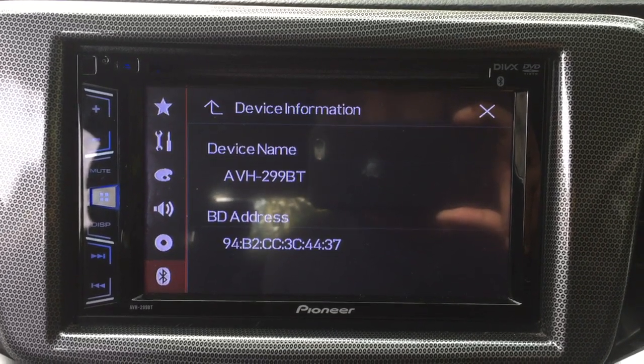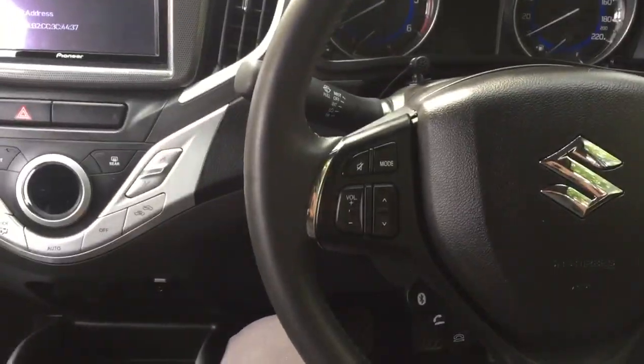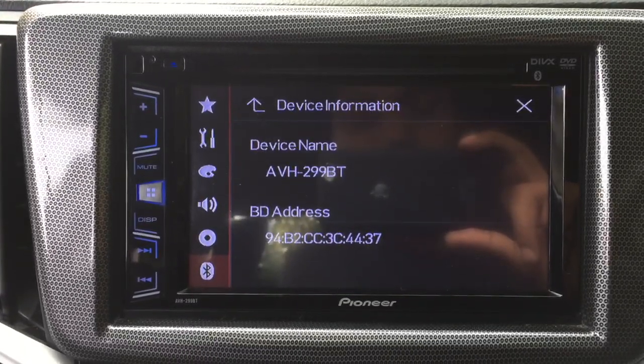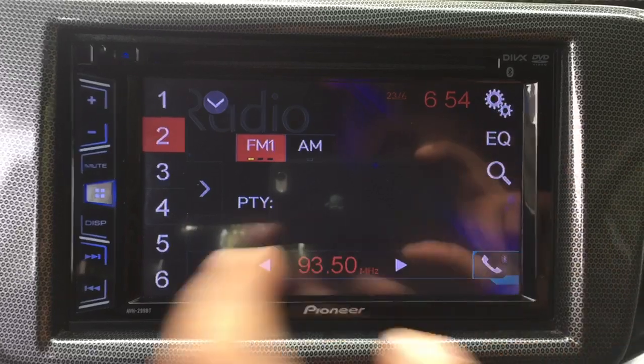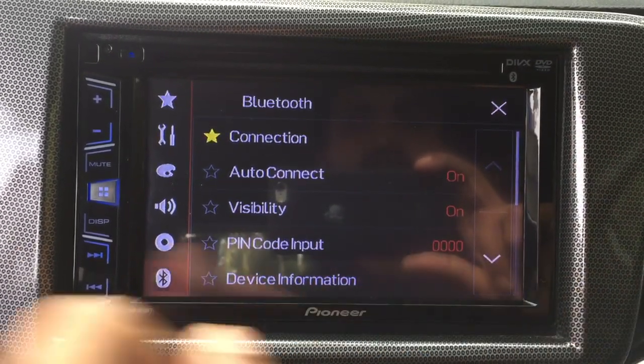Hello guys, here I'm going to show you how to configure your car steering wheel controls with a new Pioneer 299 Bluetooth car stereo. For that, close this and go to the settings on the top right corner, then again...